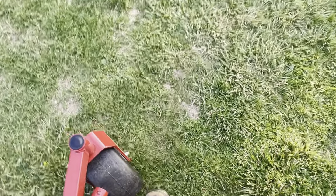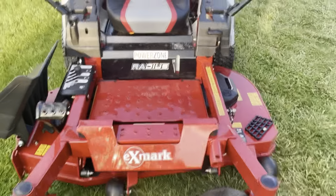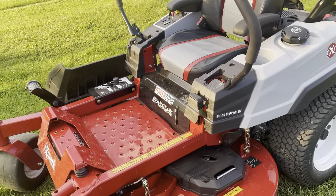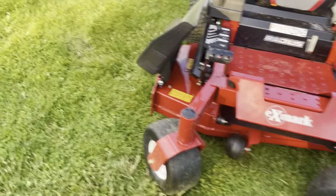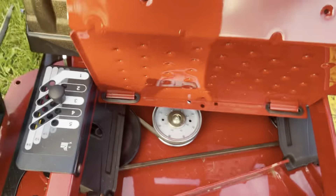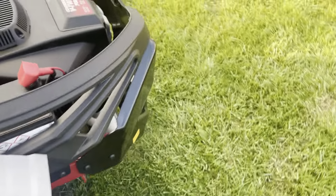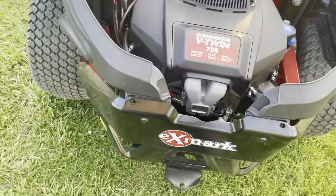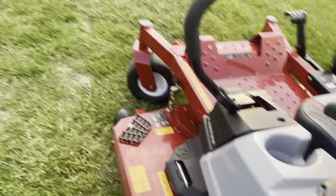All right, so starting with this — it's a 2023 XMark Radius E, E-Series, and it's a 48-inch Ultra Cut deck system on it. It does have the nice flip-up footrest so you can blow it out when you get done mowing. Walking towards the back, it has — I think it has a 23 or 24 horsepower commercial V-twin motor on it.